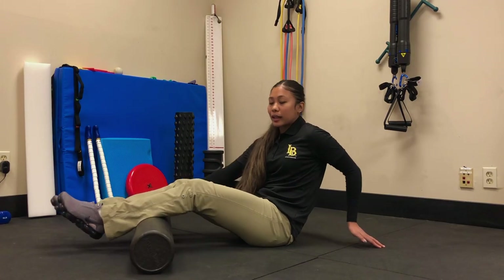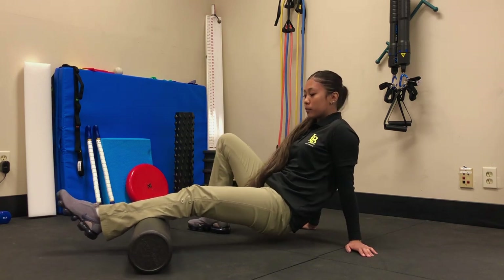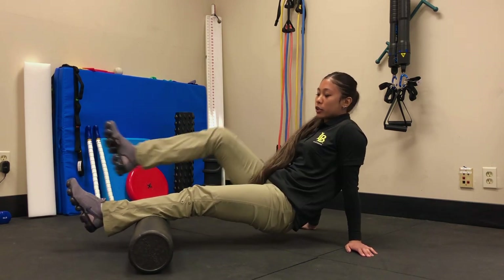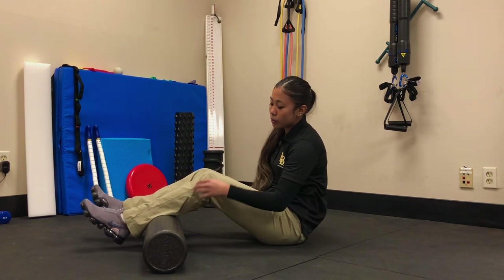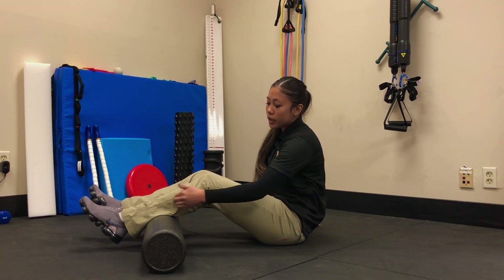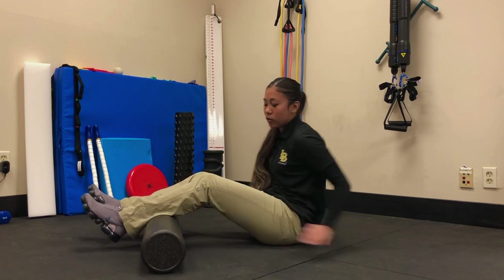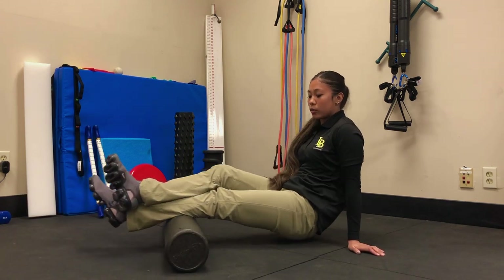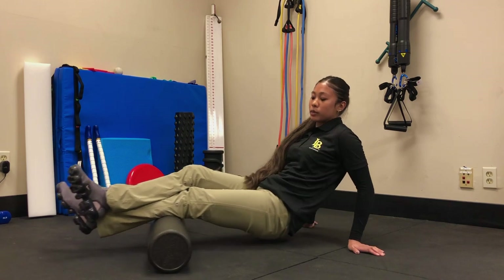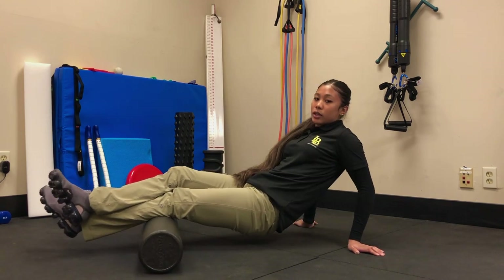We're going to foam roll our calves. You can either do this with both legs at the same time, one leg using the other as support, or for more pressure, you can cross your legs. You want to do this with two zones — the first zone being from the bottom of your knee to half calf, and the second zone from halfway to your ankle. Start with the first zone and roll back and forth for one to two minutes.